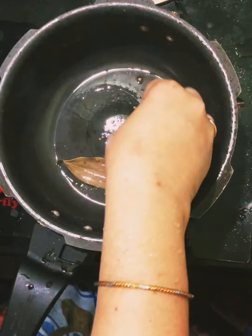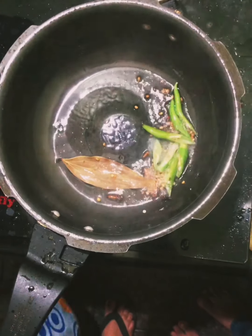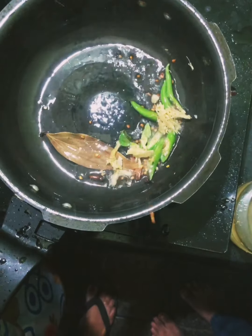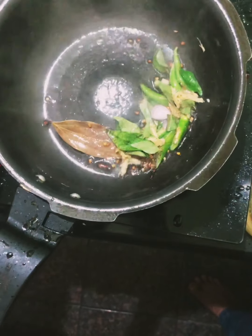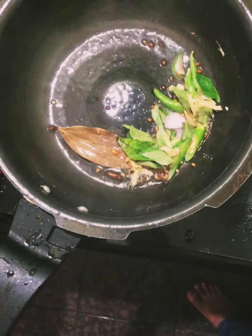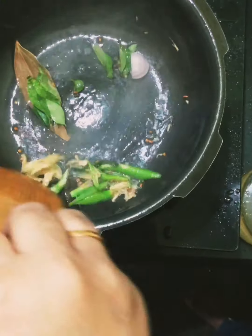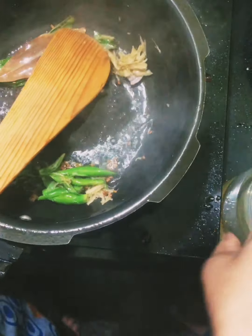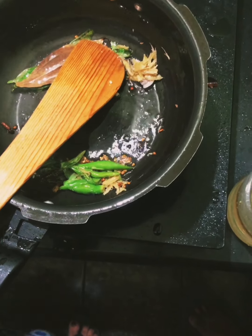I will add some salt and pepper. I will add some salt in the pan.